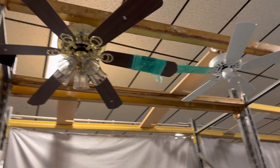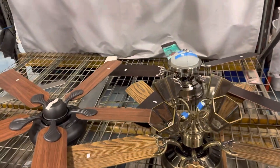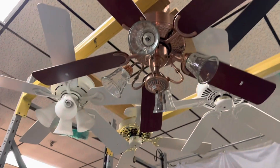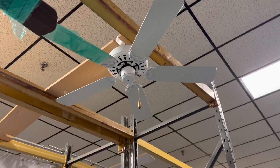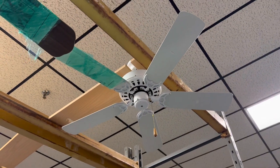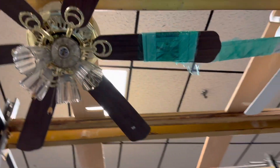Hey everyone, back at it with another video. Got some fans here — it's new stock, nothing really else is different. Got this Fasco Home Builder Series thing, 42-inch brand new Home Trends, six blade. Honestly it's kind of ugly.